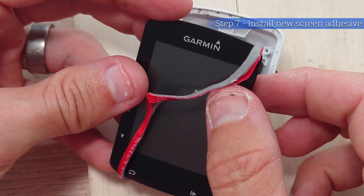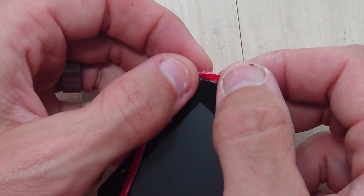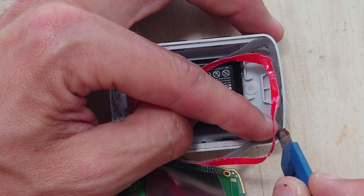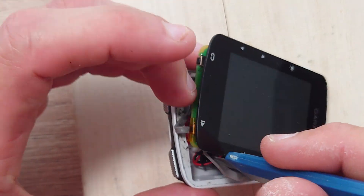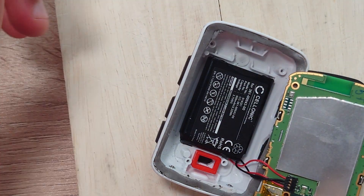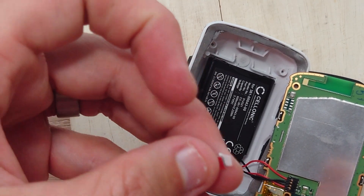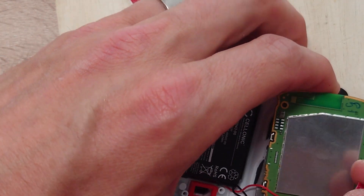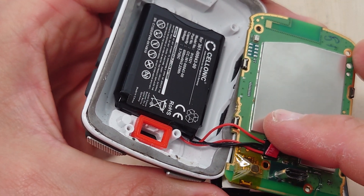Now it's time to place the screen adhesive in place ready for eventually putting the screen back on. If there's any part of this whole method that I may have done slightly wrong, it's putting this in at this point — I believe sticking it in before this step would have made the whole job a little bit easier.